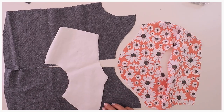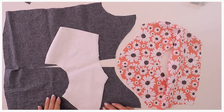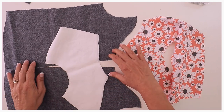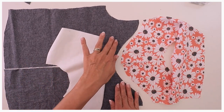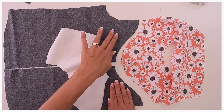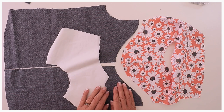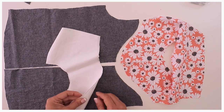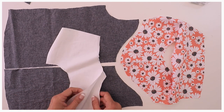The easiest way to put in your yoke is to put it exactly in front of you as you want to sew it, so that you don't get confused. We won't need the lining yet — that's the white fabric you can see here — we can put that one away for now. We have our yoke on top of the front piece that we're going to sew it to.